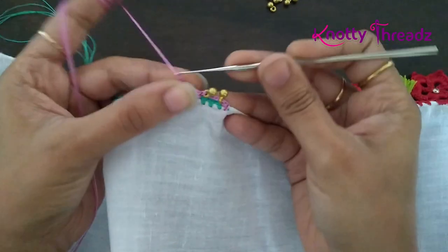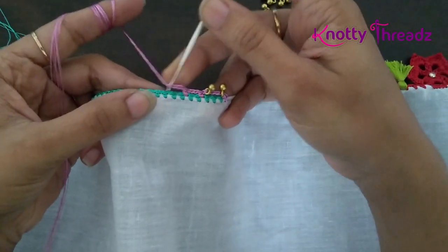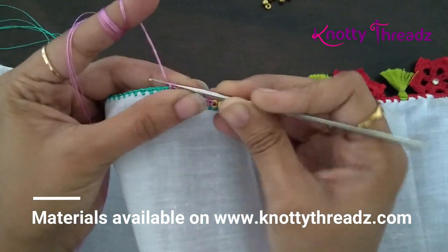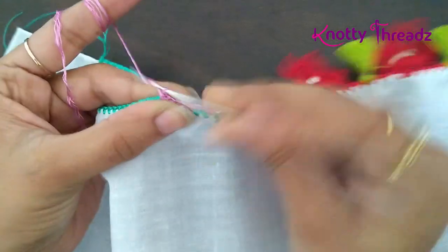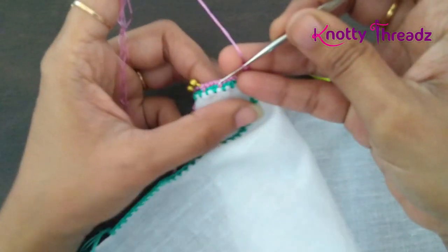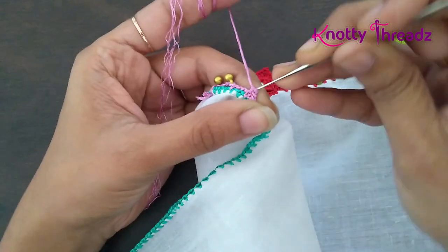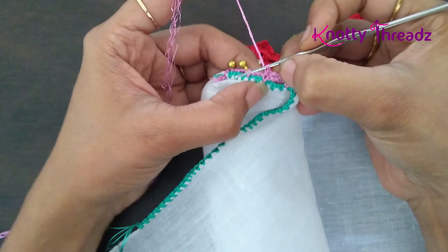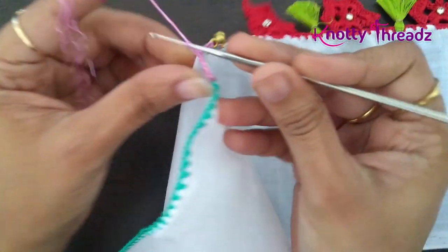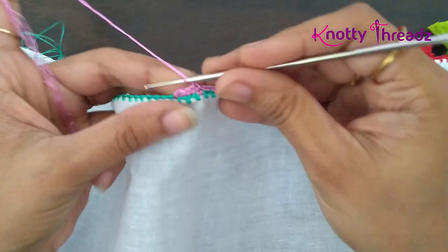Now I work three chains again, skip one, and work one single crochet. Next I work four chains. I skip two blocks and work one single crochet in the next one, then again four chains. This time I turn the fabric and work one single crochet inside this single crochet, which forms a loop. After working two chains I turn the fabric back so the right side is towards me when working my double crochets.